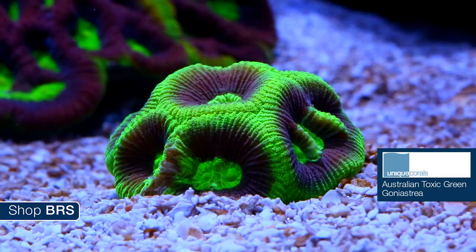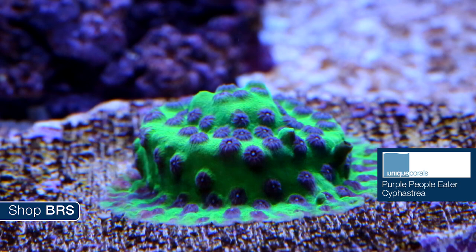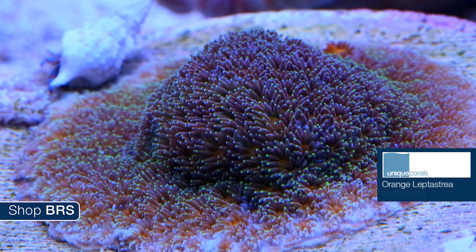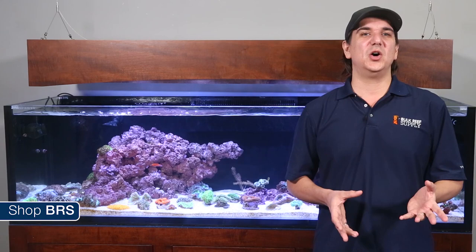There are a handful of really cool encrusting corals from the same family as Favias and Favites — Goniastrea, Leptastrea and Cyphastrea. Unique provided awesome examples starting with the Australian toxic green Goniastrea and the purple people eater Cyphastrea. Both generally have closed polyps during the day. Unique also provided two cool examples of Leptastrea — an orange Leptastrea and a blue-eyed variety — which are a bit different because the polyps are generally out during the day, which most reefers will appreciate.